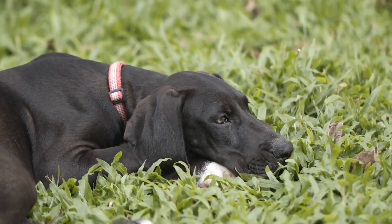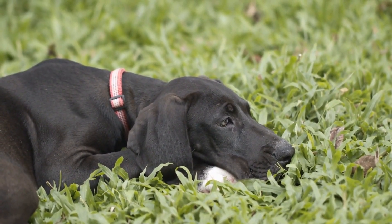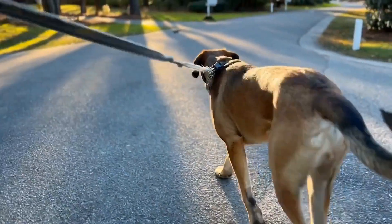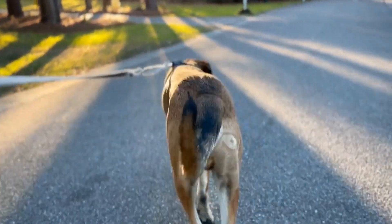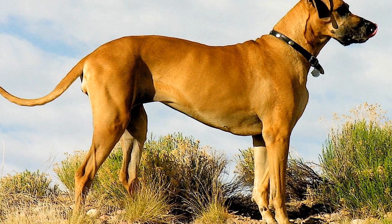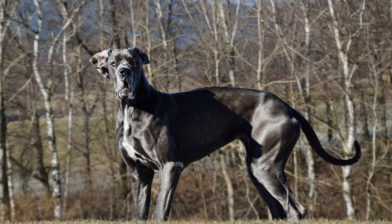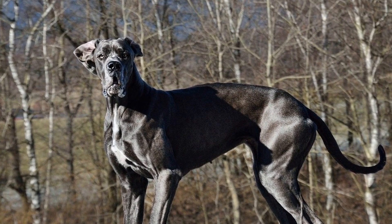Four: Maintain a consistent routine. Consistency is key when it comes to training any dog, including Great Danes. Establish a consistent routine for training sessions, preferably at the same time each day. Choose a quiet and distraction-free environment where you and your Dane can focus on the training. Consistency not only helps your dog understand what is expected of them but also builds their confidence and reduces confusion.